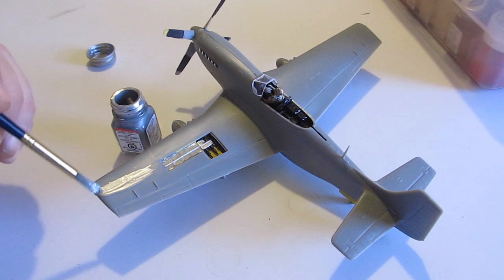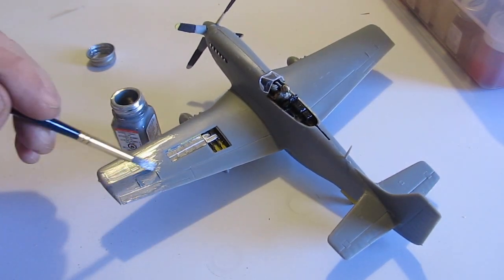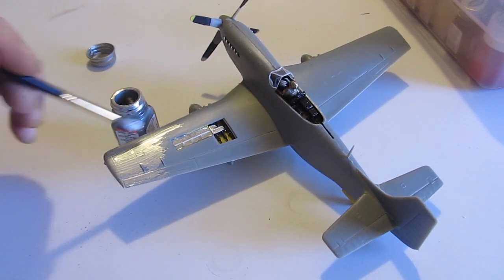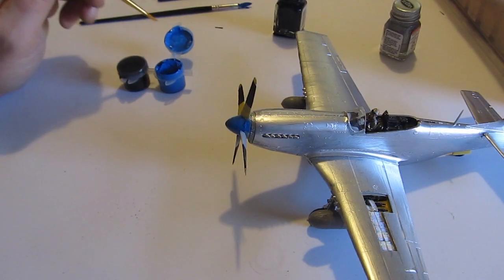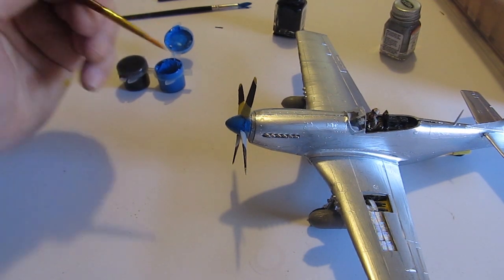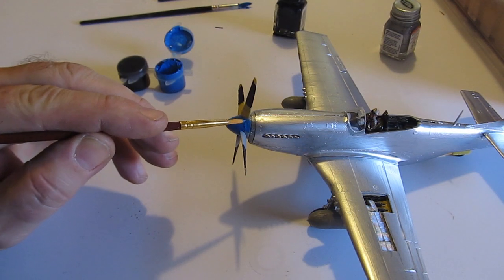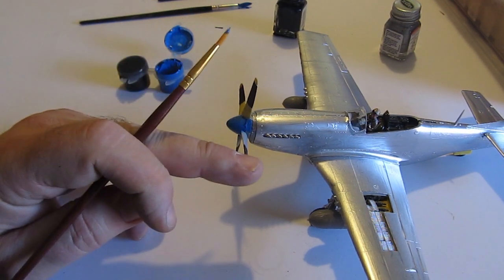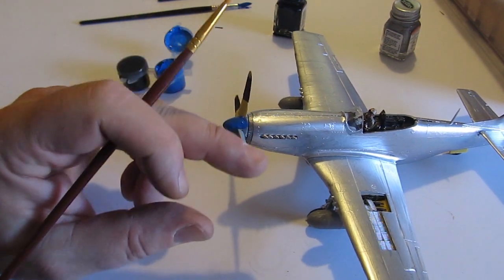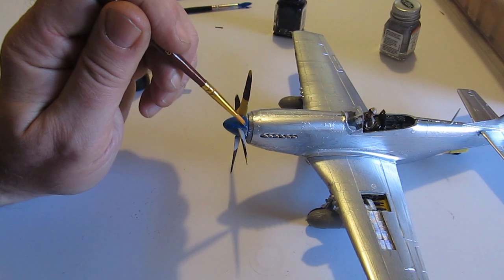Then you do the final painting. I just use plain old silver, but they actually make every color you can imagine specifically for military models — aircraft silver, olive drab, and all that. Then you do the detail painting. The directions show you exactly what to paint where if you want it to be authentic and look like the real airplane.